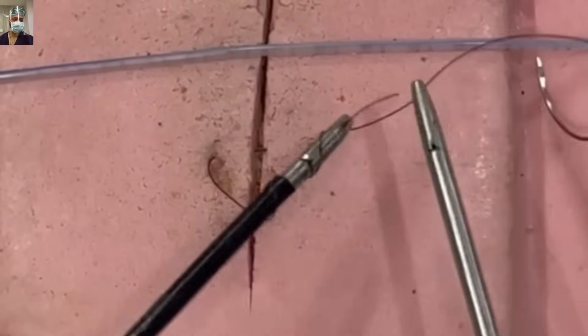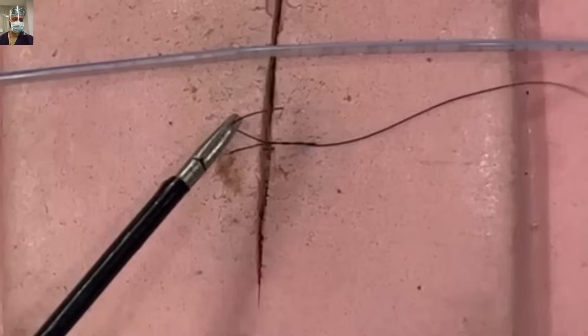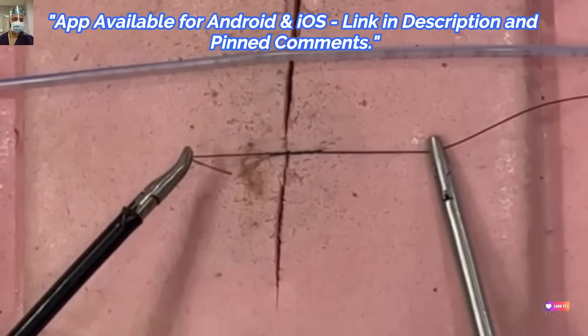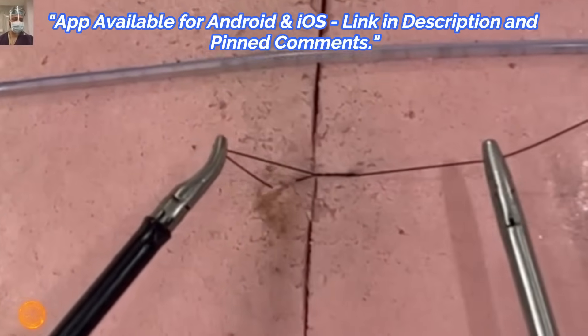For the first knot, you take two loops — you come over the longer thread. Then you pull the shorter thread to the upper side. The trick is that the shorter thread has to move exactly by 180 degrees, as we discussed in the open suturing technique, and you start tightening.